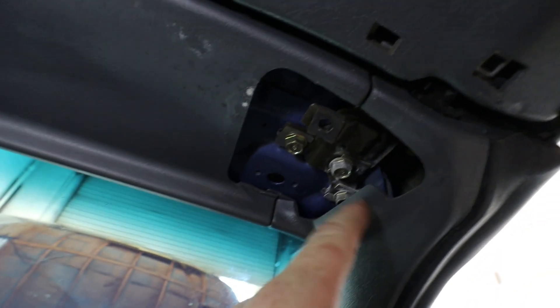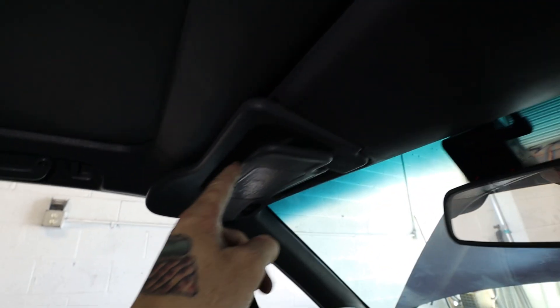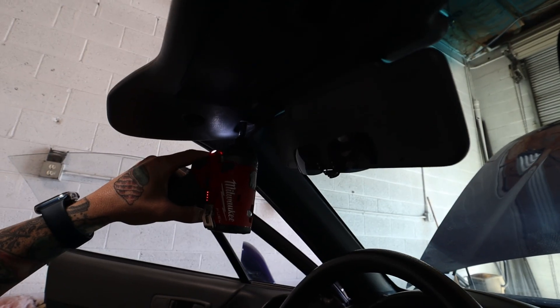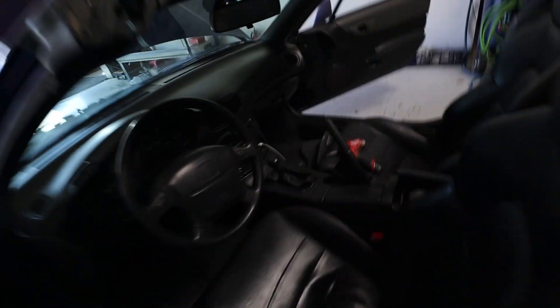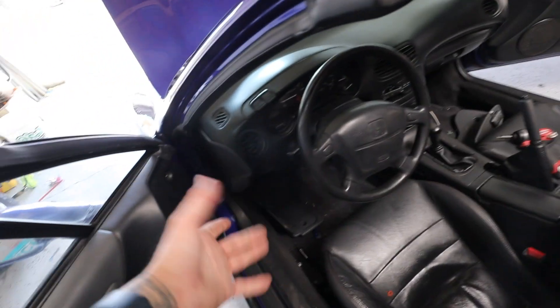With one of the sun visors off, you now have access to the bolt you'll be using right here. Take that sun visor off to get access to that one as well. Now we've got access to both bolt holes, though it does leave the center plastic in place.